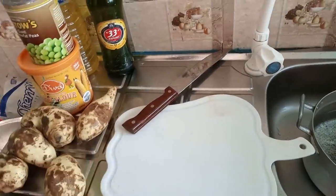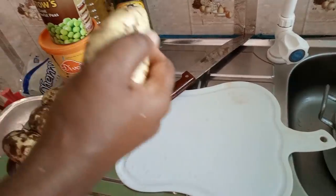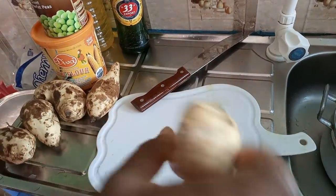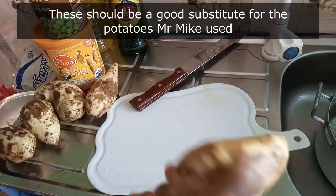The markets were closed down so I wasn't able to get the Vivaldi potato, so I'll be using sweet potato. This is the commonest type of potato in Nigeria, so this is the type that I'll be making use of. Mr. Mike said that it will produce an identical result and I hope it does.